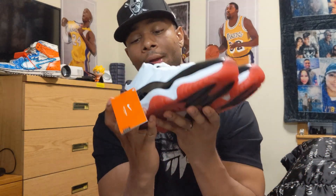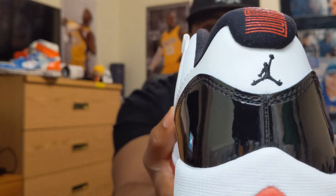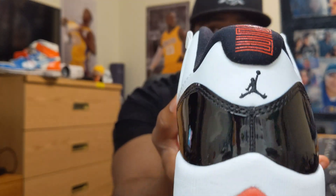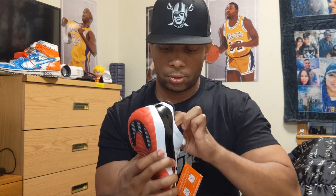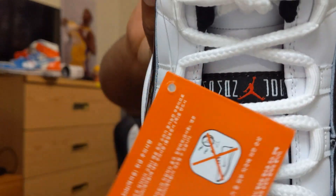I wore them out — I actually handed them down to my brother. As you can see on the back, you have the Jordan logo there and the 23, which is not stitched in. You also have Jordan branding on the insole and on the tongue.